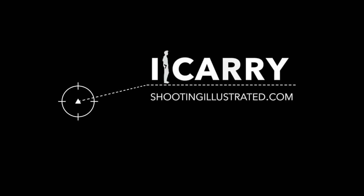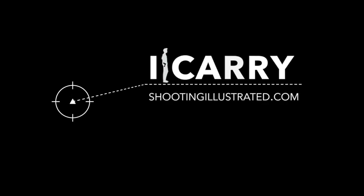Whether you choose to go with today's cutting-edge RDS-equipped guns or stick with the iron sighted slides of yesteryear, the bottom line is that there is no magic sighting system. Each has pros and cons, and each requires training. Stay tuned to future episodes of iCarry for more information on today's EDC gear and techniques.